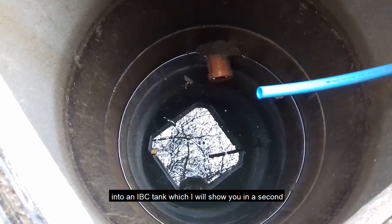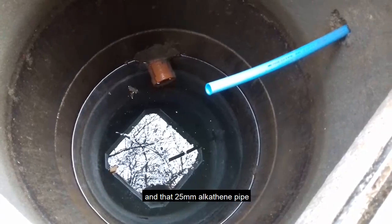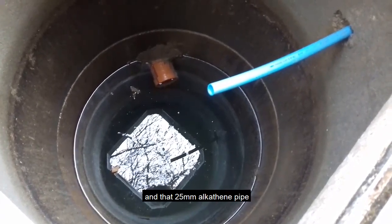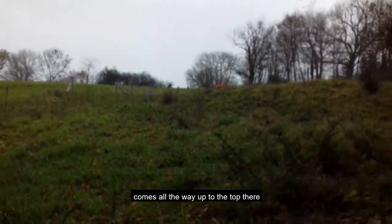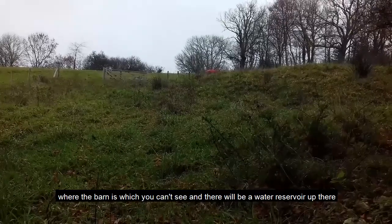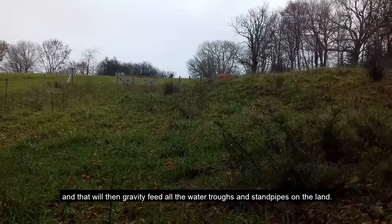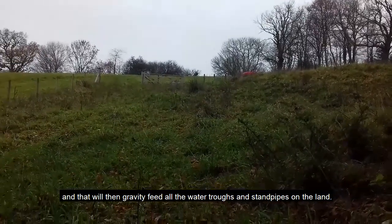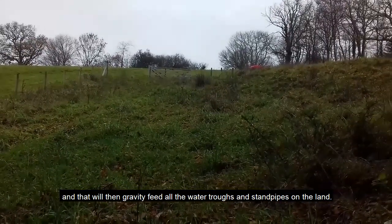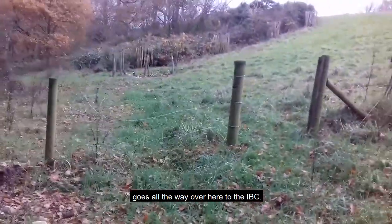The water then goes out through a four-inch soil pipe into an IBC tank, and a 25mm alkothene pipe comes all the way up to the top where the barn is — which you can't see — and there'll be a water reservoir up there. That will then gravity-feed all of the water troughs and standpipes on the land. The four-inch soil pipe goes all the way over here.